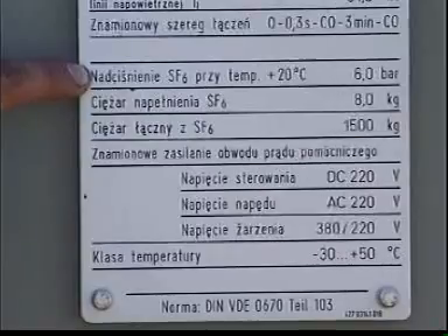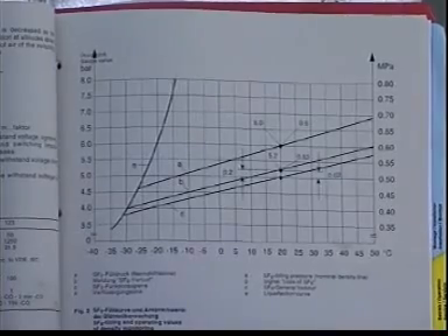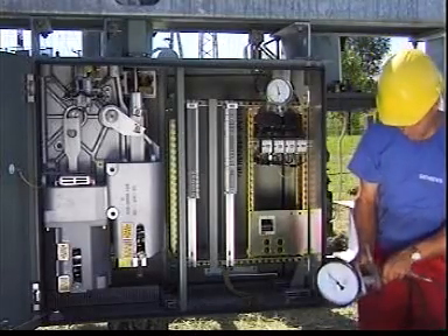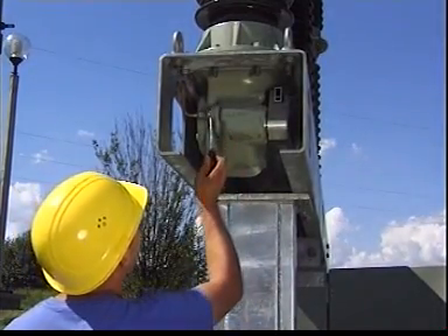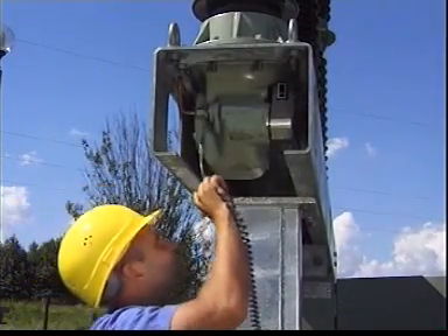When filling up, the SF6 filling curve in the operating instructions manual must be observed. Once the nominal filling pressure has been reached, the filling device is removed and the filling flange closed tightly. Please make sure everything is perfectly clean. All the joints between the gas pipe system and the pole columns must be checked for leaks. You can use a leak detector to do this.